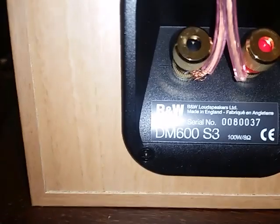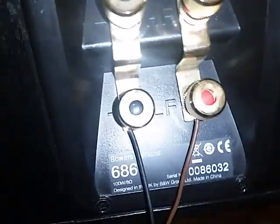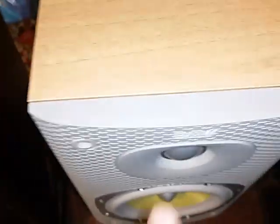Anyway, this is the way they look in the back. This is the 600 Series 3 and this is the 686 — more fancy in the back, you have highs and lows. You can see how detailed the 600 is. It looks like BMW really invested time to design the way this speaker looks, and they did a pretty good job.